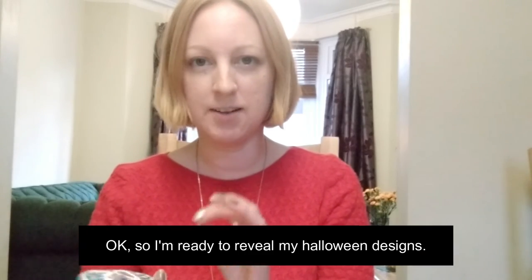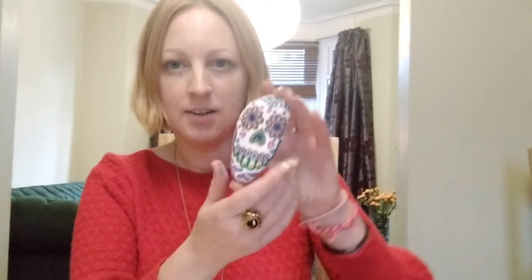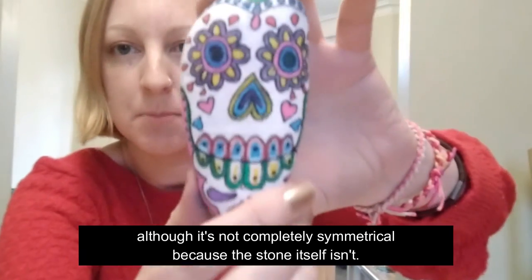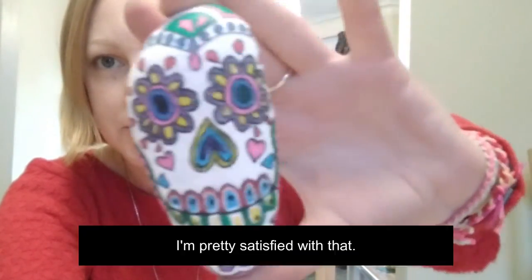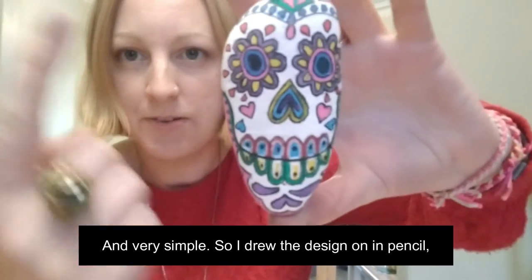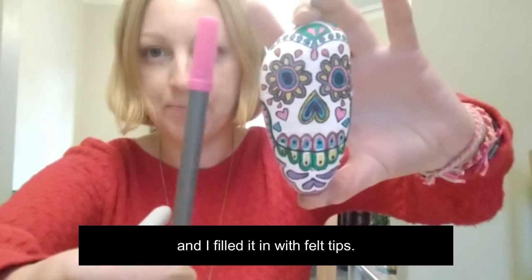I'm ready to reveal my Halloween designs. I've done them a bit quickly because I was eager to show you, but I'm very pleased with the sugar skull. You can see it's a basically symmetrical design, although not completely symmetrical because the stone itself isn't. I'm pretty satisfied with that - it was very satisfying to do, really enjoyable and very simple. I drew the design in pencil, then went over it in black marker and filled it in with felt tips.